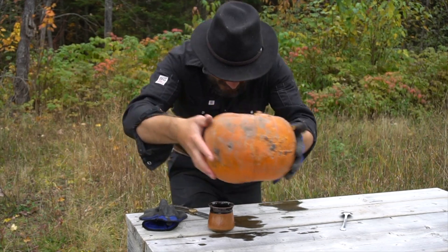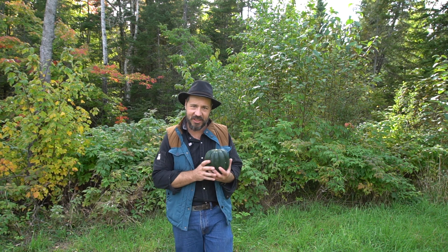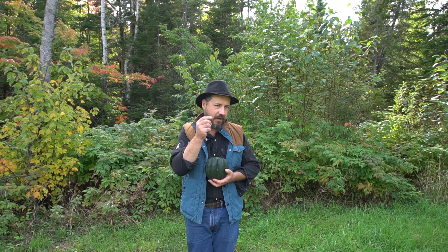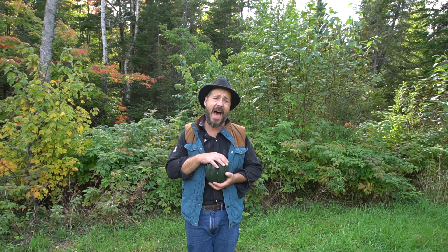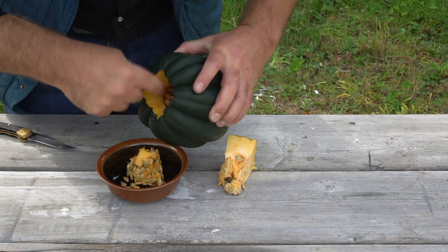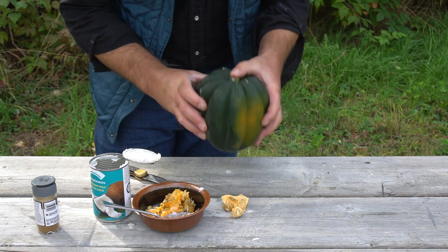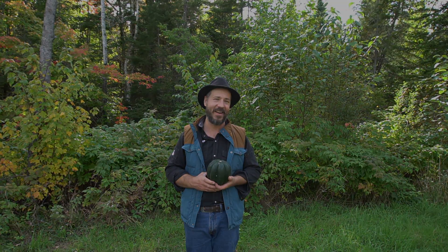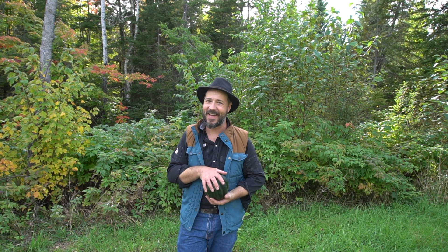This year I really wanted to try the acorn squash — some people call it pepper squash — with coconut, because there is a light taste of pepper and I'm sure it will taste good with the coconut. I poured half a can of coconut, put a bit of cumin, mixed it together, and I will cook it on embers for about an hour. Let's do it!